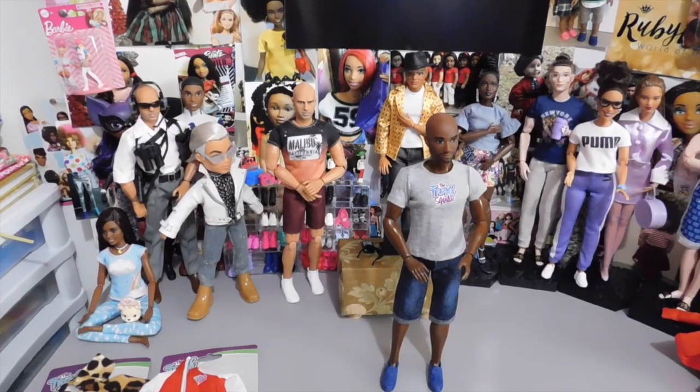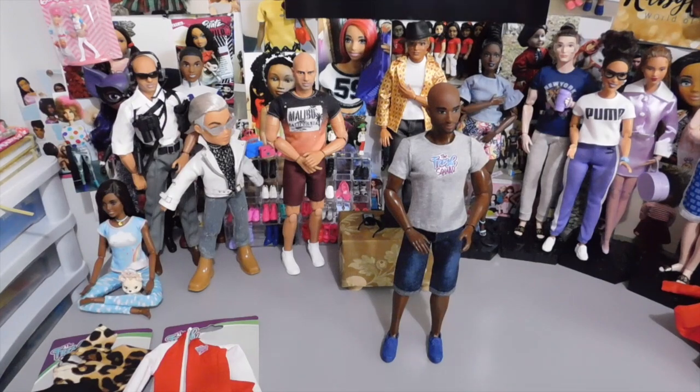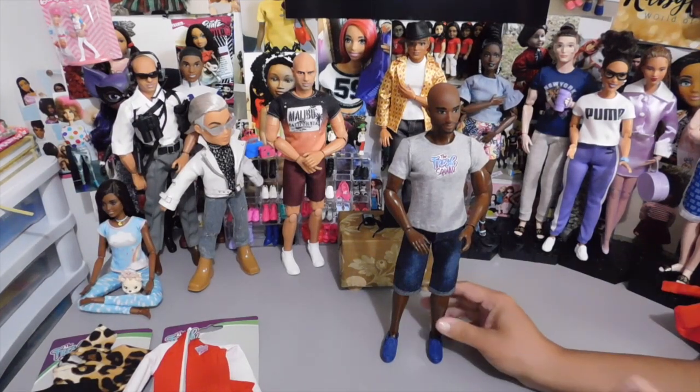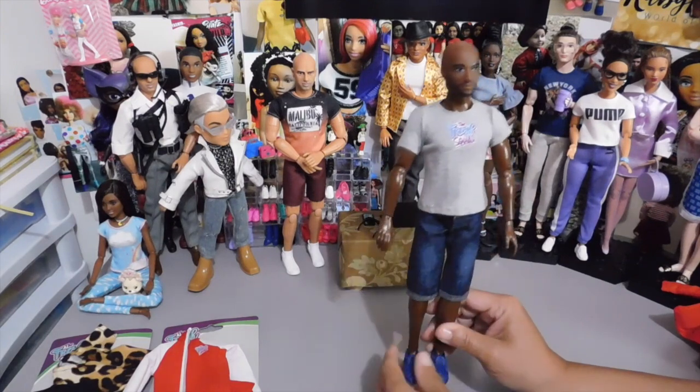Bam! Anthony is back and looking all comfy and cool in his new attire. I didn't put the jacket on just yet because I wanted you guys to see the fit and how well everything looks on him.